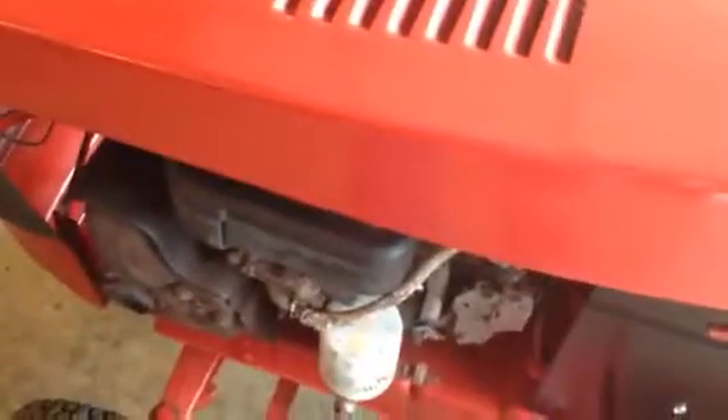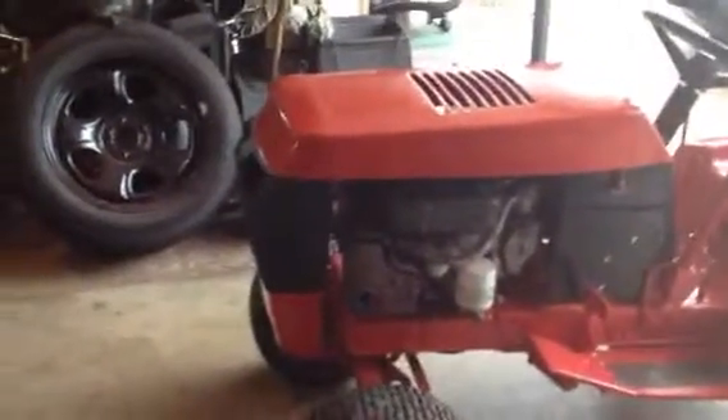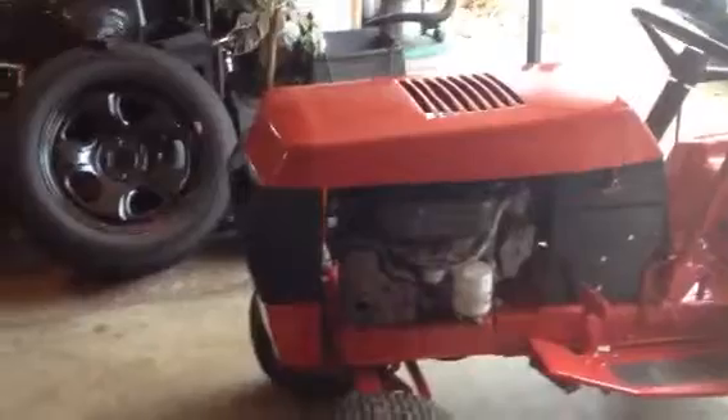My plans are to get a mowing deck for it and make it a mower. I was going to get decals reproduced, but I don't think I'm going to do that. There are some on eBay — I'll probably get ones that are a little more custom with a Wheel Horse design, and put those on the hood.